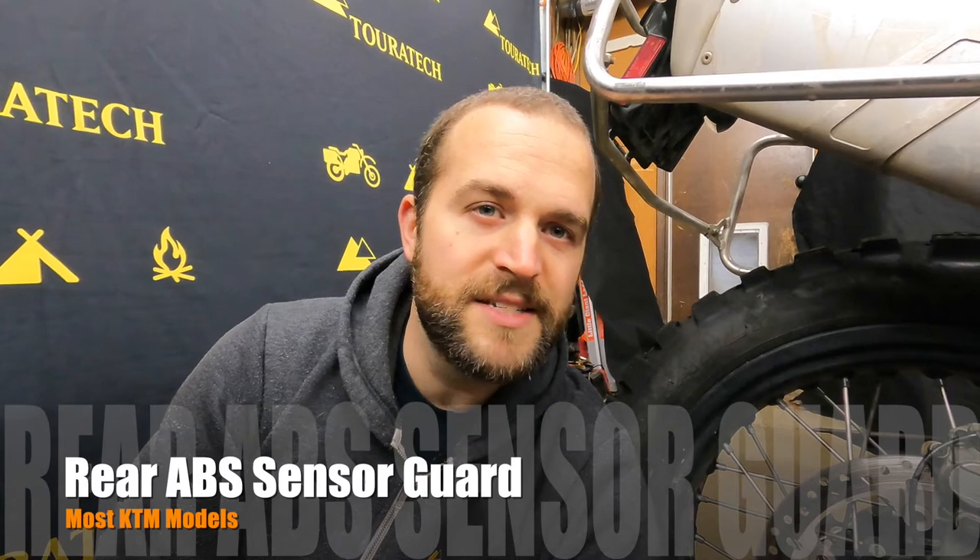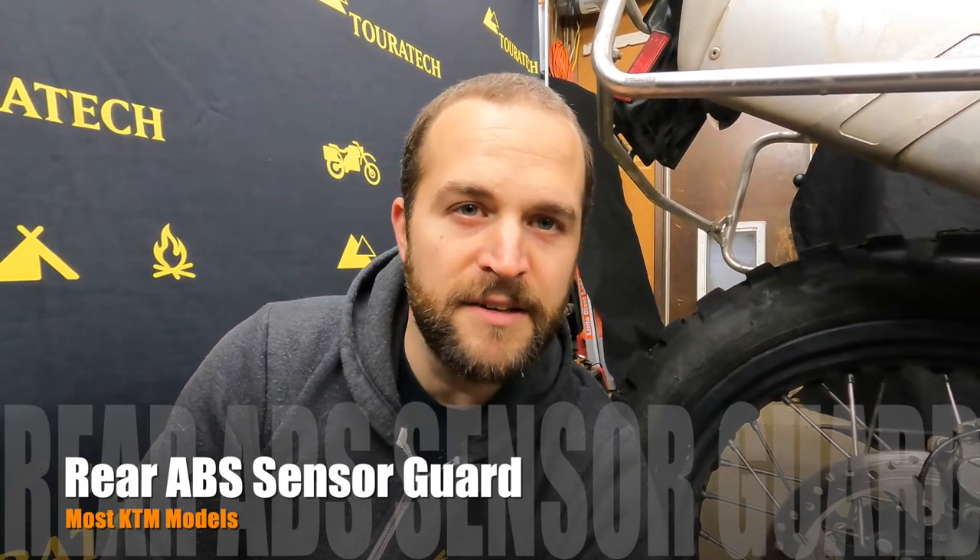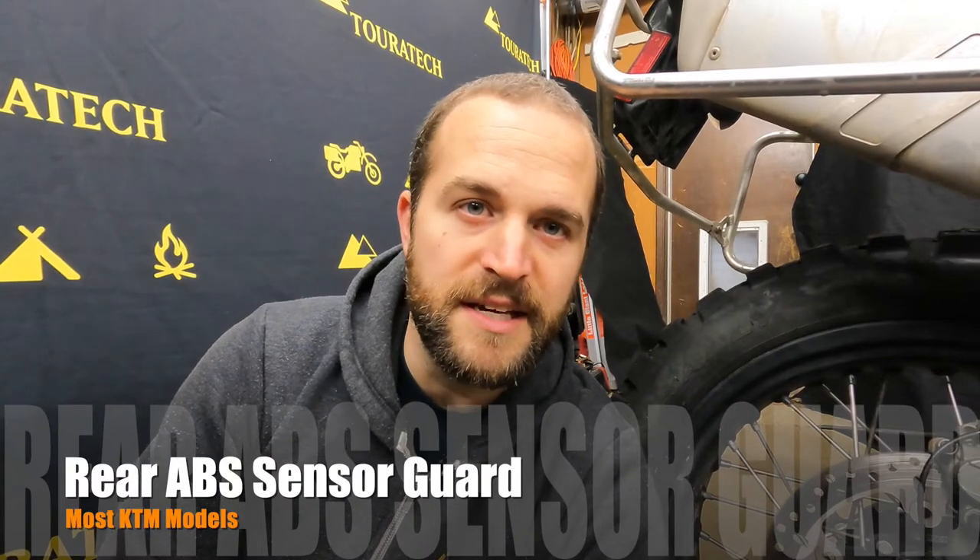Hey guys, Ian here with Touratech USA. This is a quick introduction and installation video for the Touratech rear ABS sensor guard that fits on the KTM 790, 890, 390, and a bunch of the other KTM models.